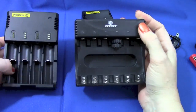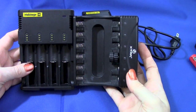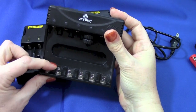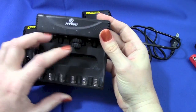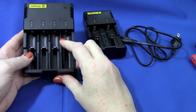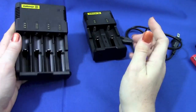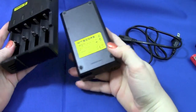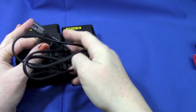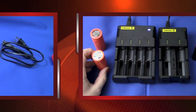The X-tar is a little wider and shorter. The Nitecore four-bay is four bays as opposed to six on the X-tar, but the X-tar has those cheap little springs and again you have to use all the little adapters for different size batteries. These will do RCR123as in here. The four-bay is $29.95, which is about the same price as the six-bay X-tar, and neither of them have a brick — they both use that same cable.